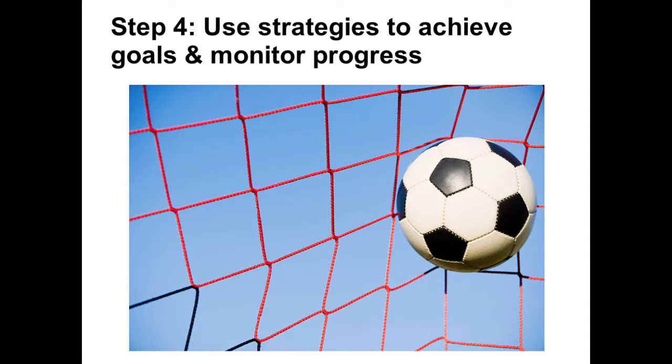Step 4: Use strategies to achieve goals and monitor progress. As you work with your team to reach the goals you've set with the strategies you identified, be sure to monitor your progress. Also encourage your team to monitor their progress as individual players. The conscious monitoring of group and personal progress can go a long way towards making sure that either the goal is met on time, or if the strategies being used are not working, you'll be aware of that problem sooner and able to select another strategy.